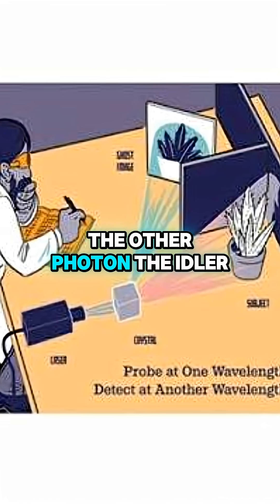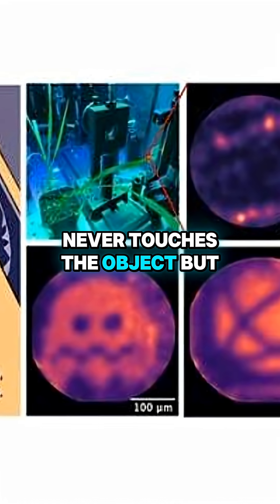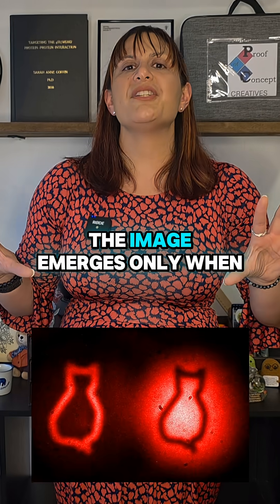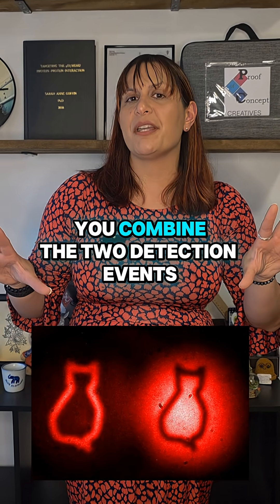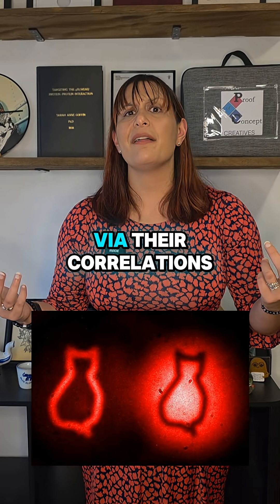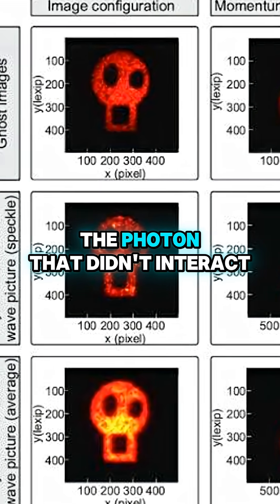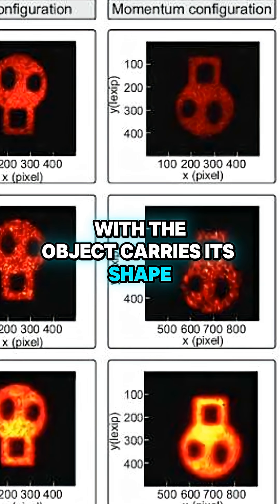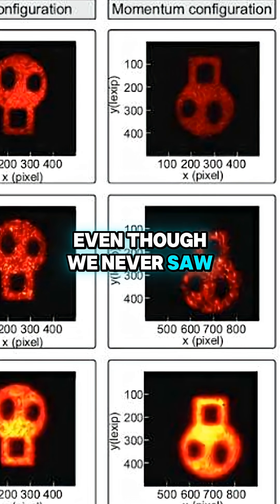The other photon, the idler, never touches the object but is captured by a high-resolution camera. The image emerges only when you combine the two detection events via their correlations. In effect, the photon that didn't interact with the object carries its shape, even though we never saw the object.